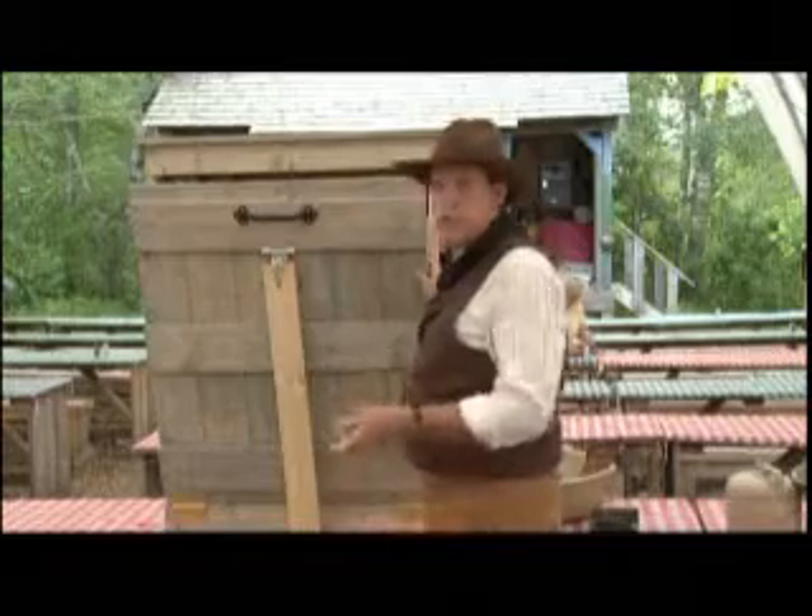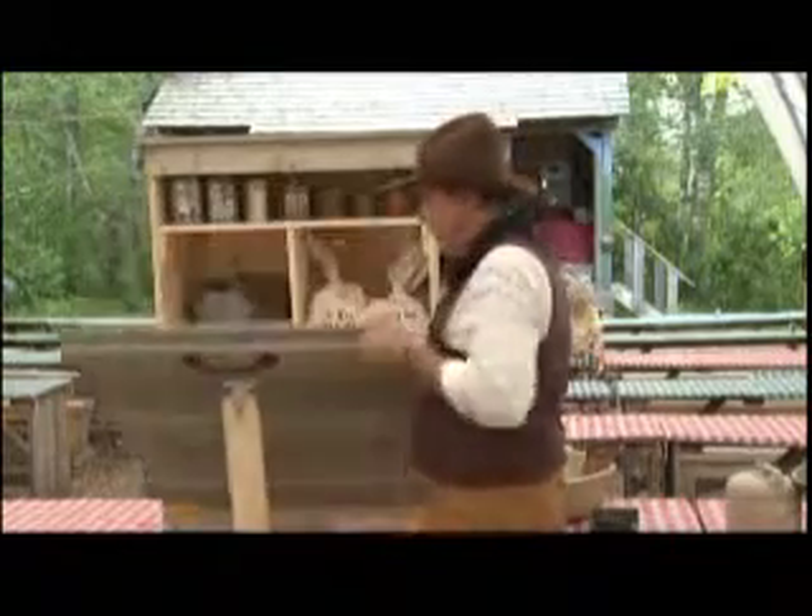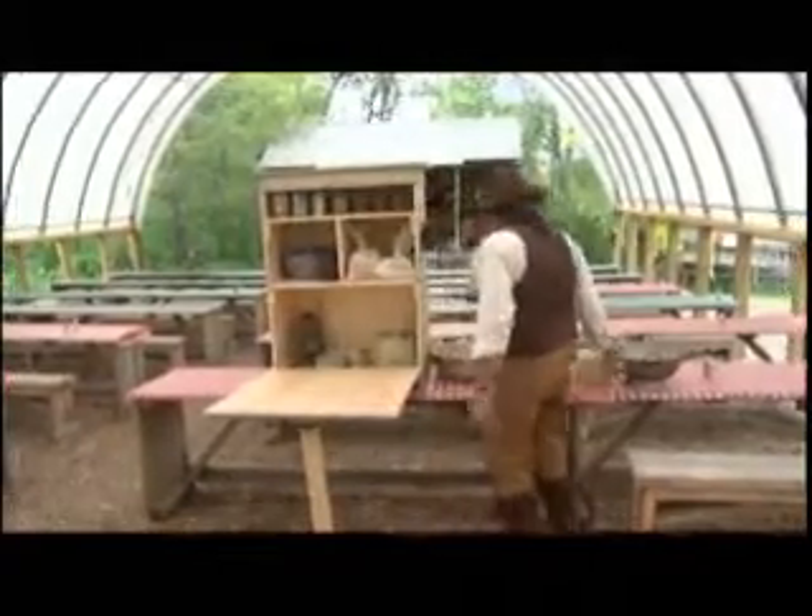There could be any type of enclosure on it whatsoever. When you stop to make camp, you just drop that flat — and there's your workspace.